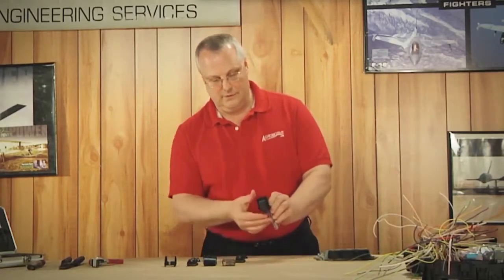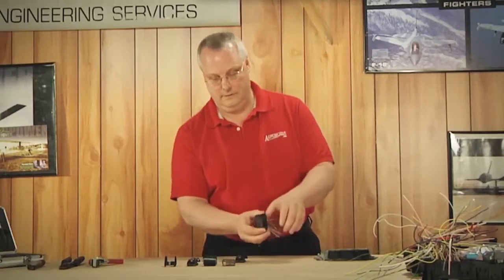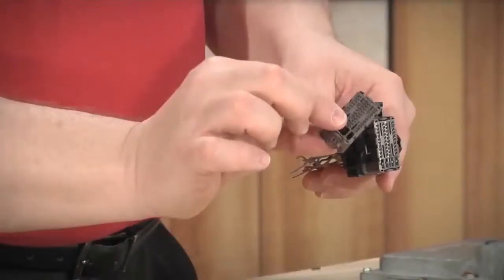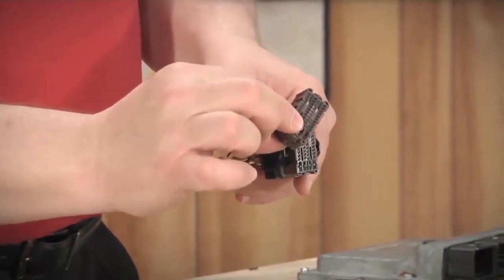The next thing we want to do is remove the secondary clip so we have access to the wiring. We're doing this in the field on the vehicle. This is our secondary clip — it's held in twice, maybe a little redundancy, so that the cap doesn't slide off when you remove it from the ECM.